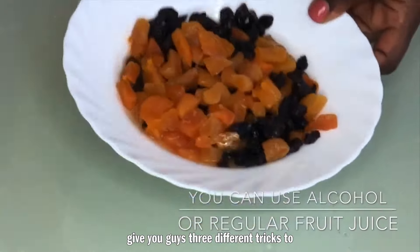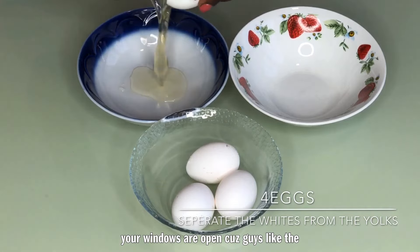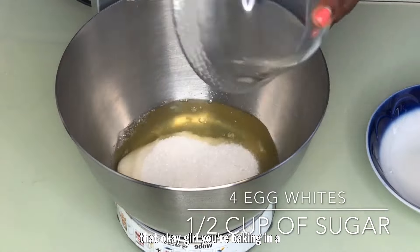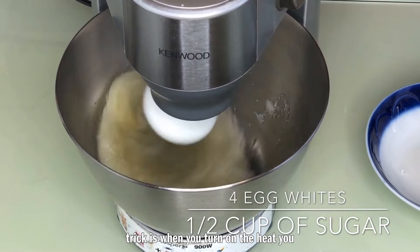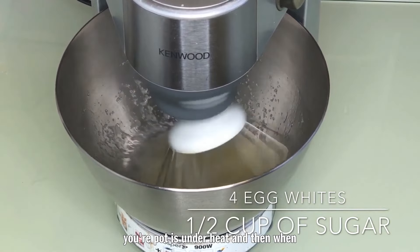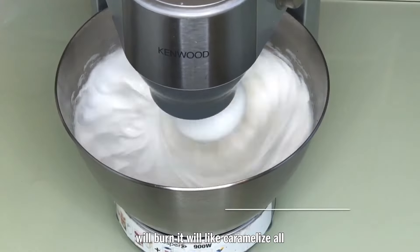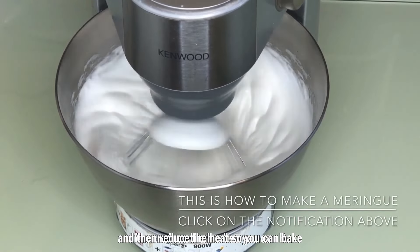I'm going to give you guys three different tricks to baking in a pot. The first thing is you have to make sure your windows are open, because the kitchen was smoky everywhere and I was wondering why until I realized — okay, you're baking in a pot and your windows are closed. The second trick is when you turn on the heat, turn it up high for the first five minutes, and then when you put your cake inside the pot, reduce it to the lowest, barest minimum — otherwise your cake will burn and caramelize all around but the inside won't be done.